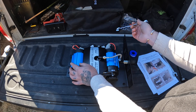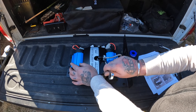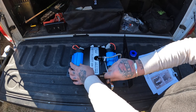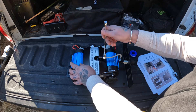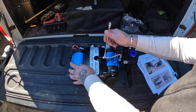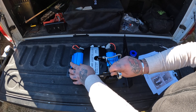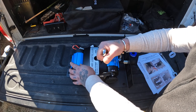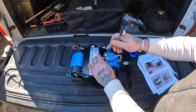I decided to go with AN fittings because you don't have to add thread tape. We'll see how well it works — I'll check for leaks, and if there are any we'll switch over to 1/4-inch fittings altogether. I wanted to keep everything clean and tight with my own design, so we'll see how it does.